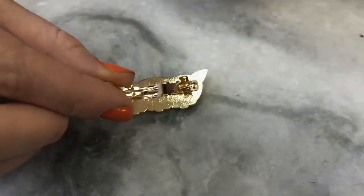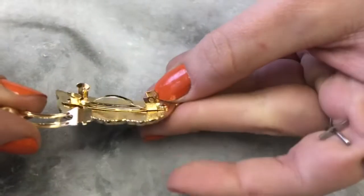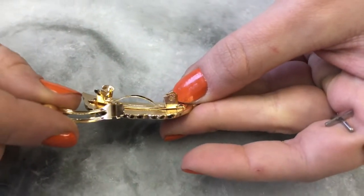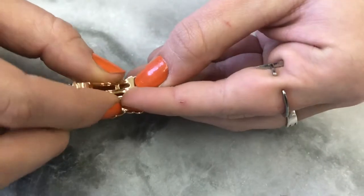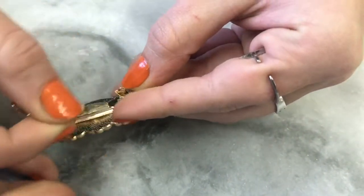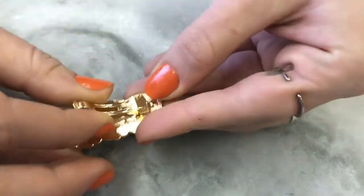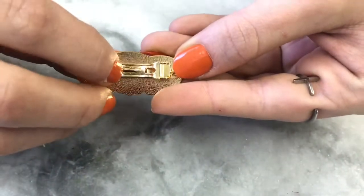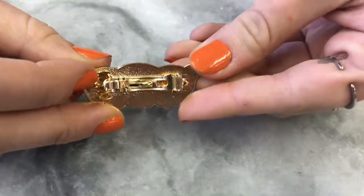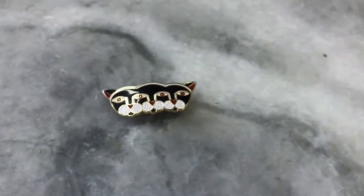On the hinge side you'll see there are two little teeth, one on either side. On the hinge side of the barrette there are two little holes, so simply place them one at a time — tooth into hole. It clicks in, and then you can just click it shut like it always has been. All done!